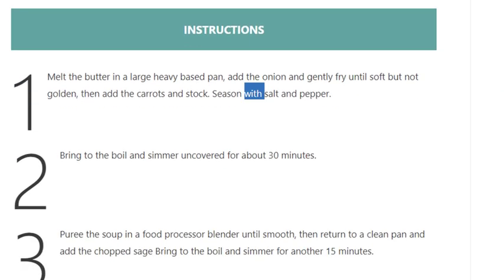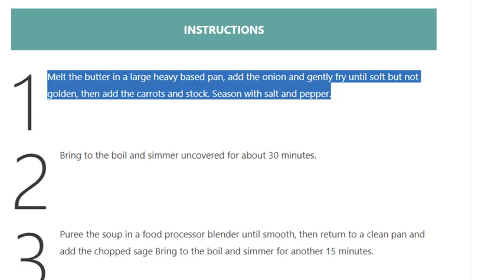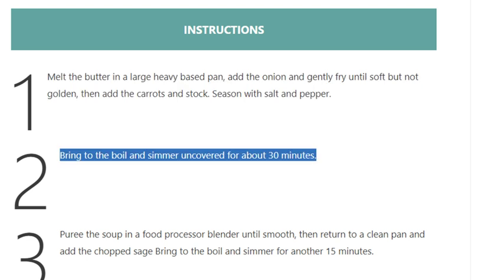Step 1: Melt the butter in a large heavy-based pan. Add the onion and gently fry until soft but not golden. Then add the carrots and stock. Season with salt and pepper.